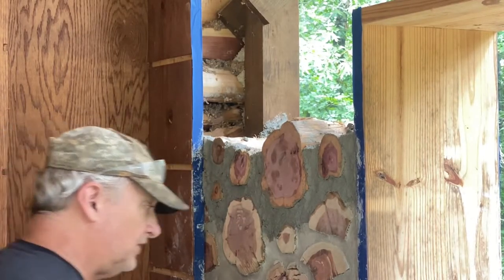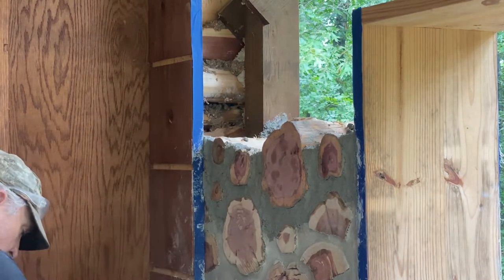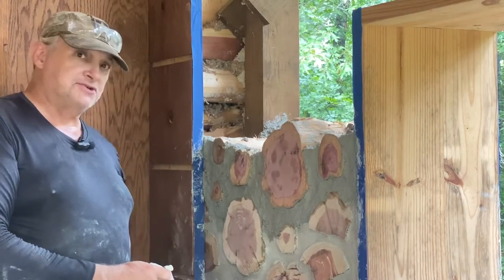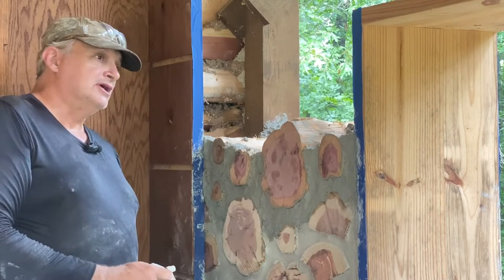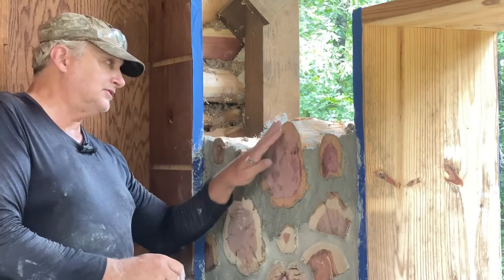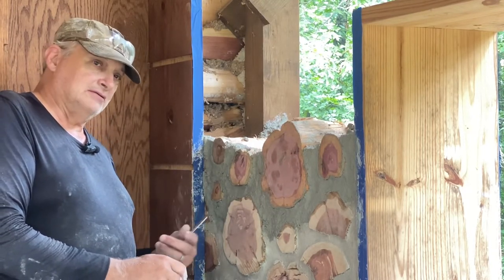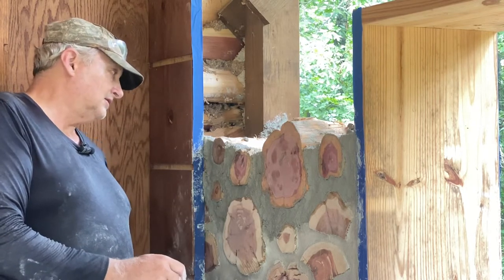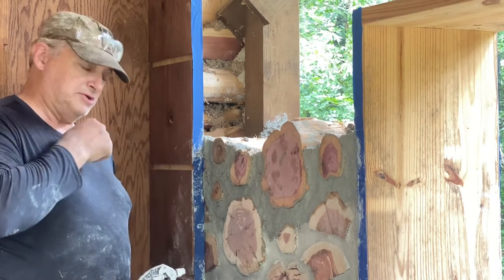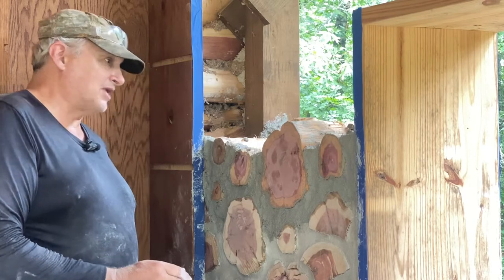Hey, this is Bob here at Sorrenti Hill. Hopefully this works better than my last couple tries. I did that long video a few days ago and at the end of it was supposed to be a section on tuck pointing, but my mic wasn't working. I tried again with a different mic and it cut in and out. So I've got my other mic, made sure it's fully charged — I got a green light — and I'm hoping this time it finally comes through so I can show you what I do for tuck pointing.